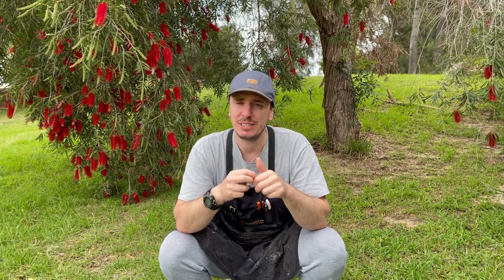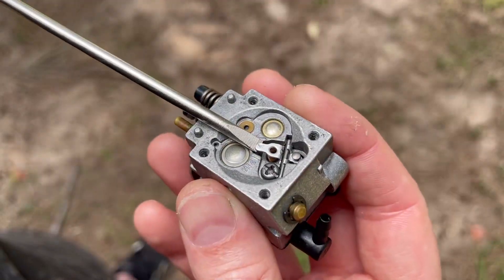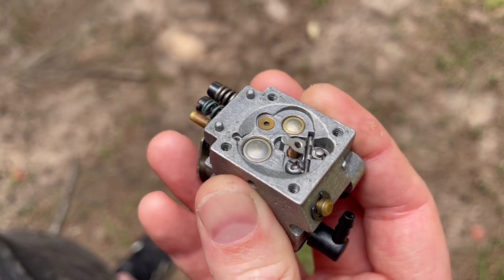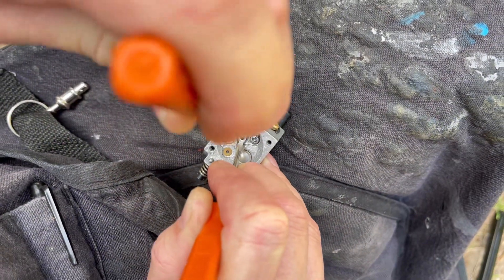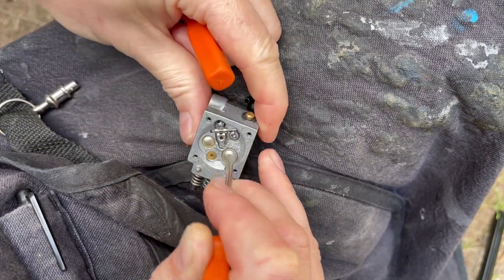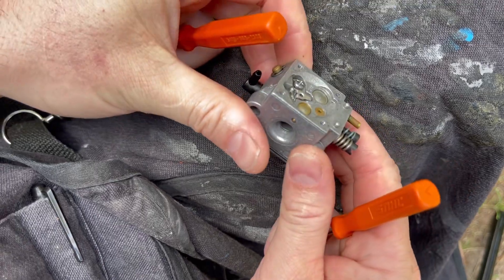To raise the lever if it's too low, simply place a screwdriver underneath that tab and prize and bend it up. To lower the metering lever if it's too high, gently press down onto the tab first with a screwdriver, and then with another screwdriver press down onto the needle or the forked end of that metering lever and bend it back down.